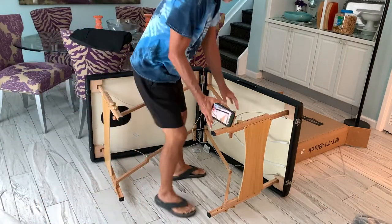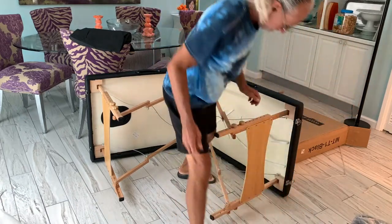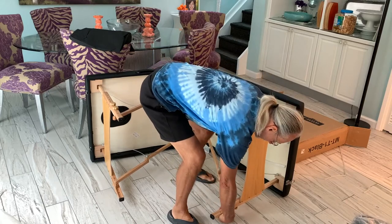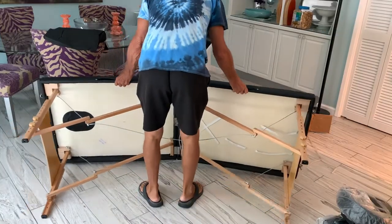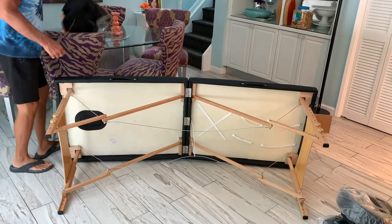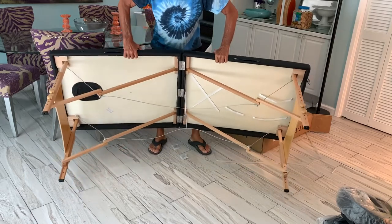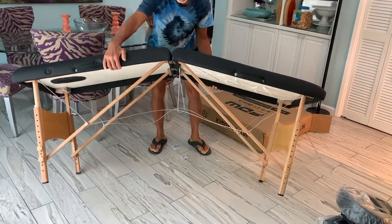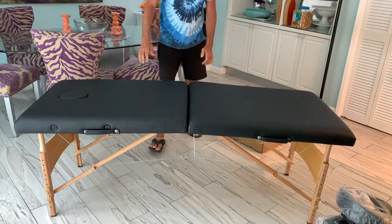All right, so anyway, this pulls out just like that. Let's set this down. Pulls out. And then you just tighten it down here and here. And then I think we just open it up, just like that. All right, so we've got it there. Then I think all I need to do is just lift her up like that. I believe that's it. All right, let's check it out.